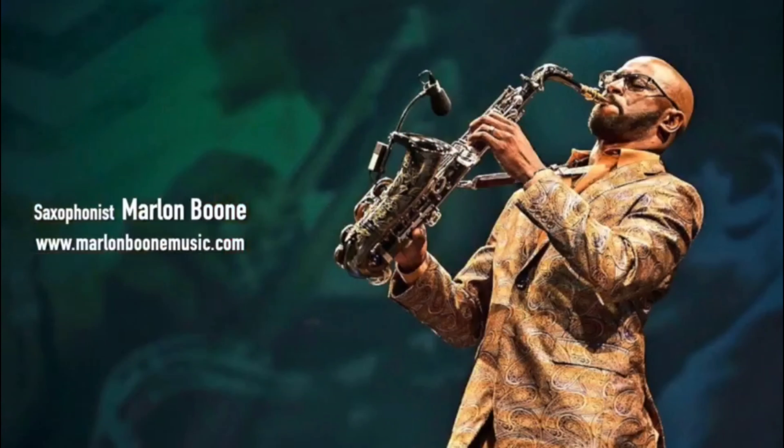Hi, I'm saxophonist Marlon Boone from Tampa, Florida, and today I'd like to present to you the Marlon Boone signature saxophone mouthpieces by Kim's Korea Saxophones.